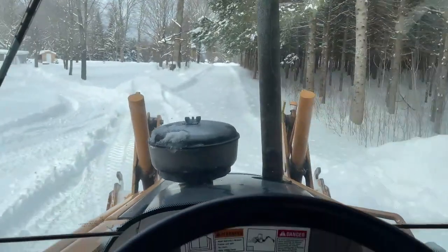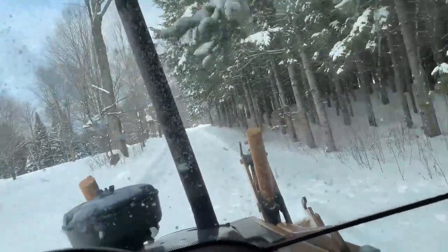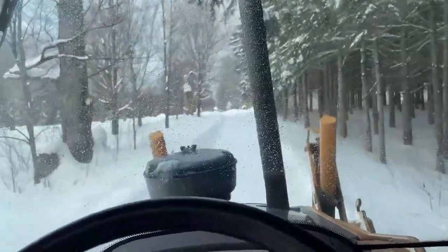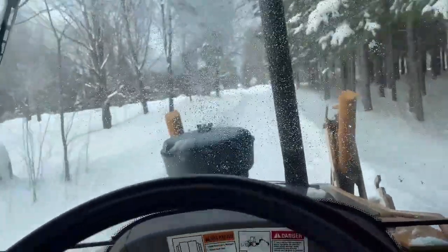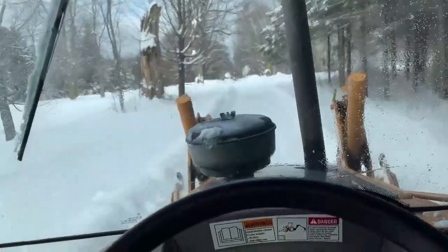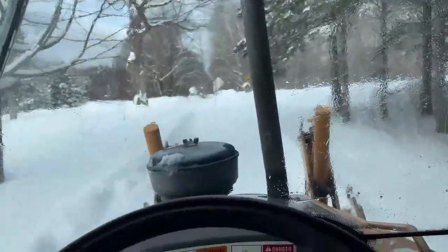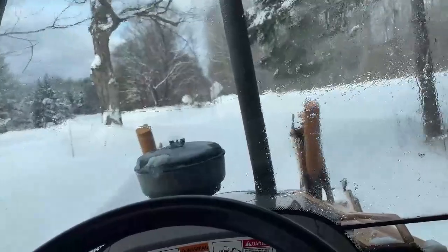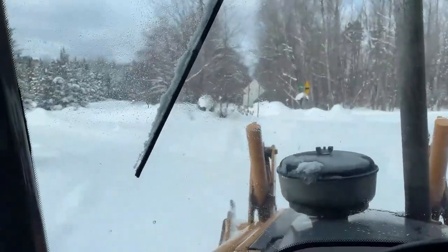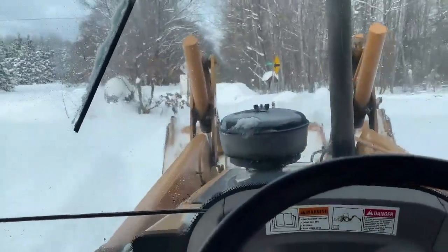This section up here is actually the back driveway to the property, so you can get to the main house from the road without having to go up that big hill on the main driveway. I like to keep it cleared also in case of some sort of emergency where we need to bring in equipment or personnel — it's always good to have an option.